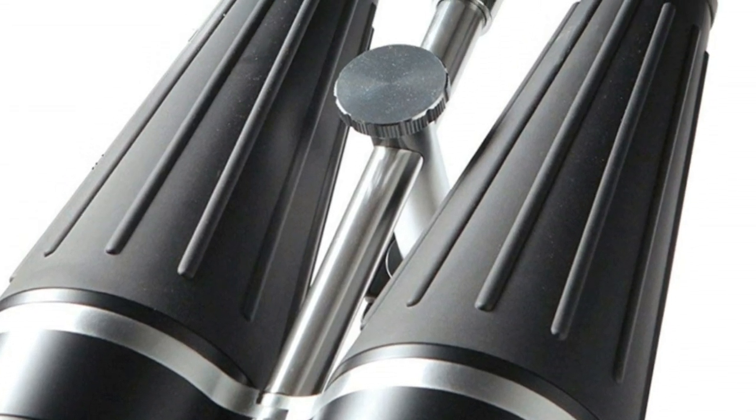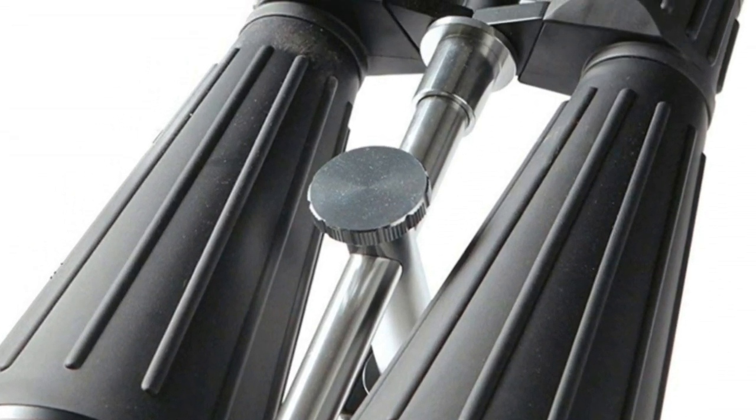Accepts standard 1.25 inch astronomical filters over the eyepieces.